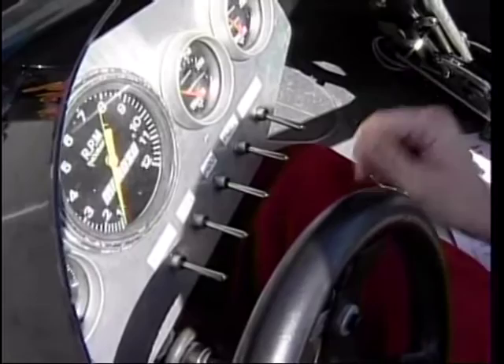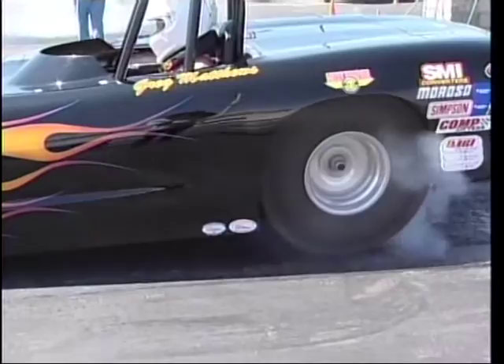To start up the car, I have everything on switches, so there's no standard key like you might find in a regular Corvette. Pretty much I would hit my ignition switch and hit my starter button, and things would fire up.